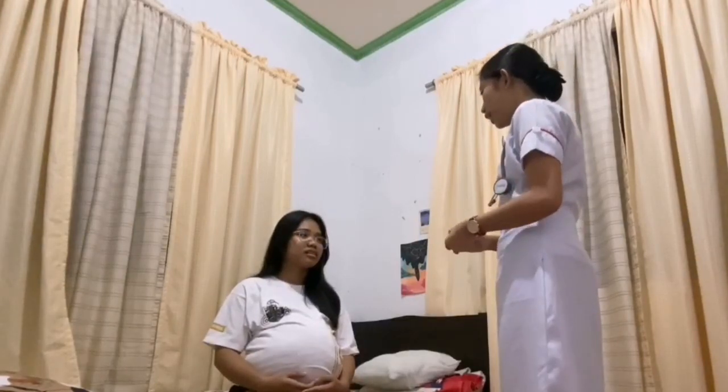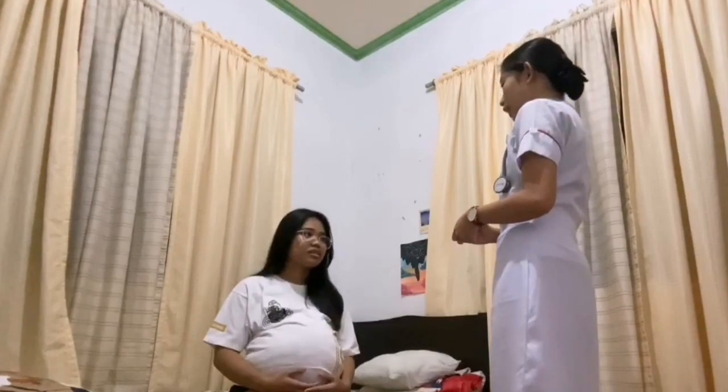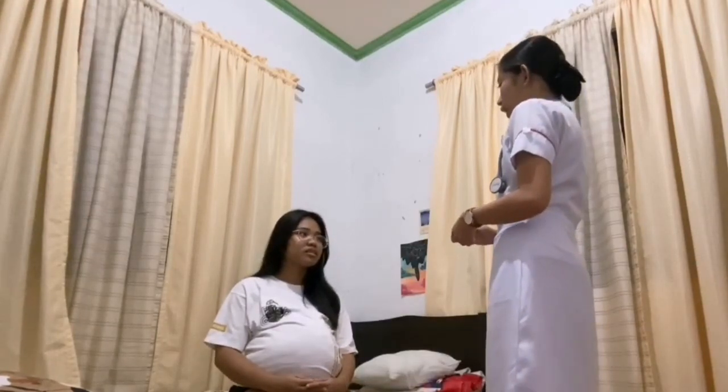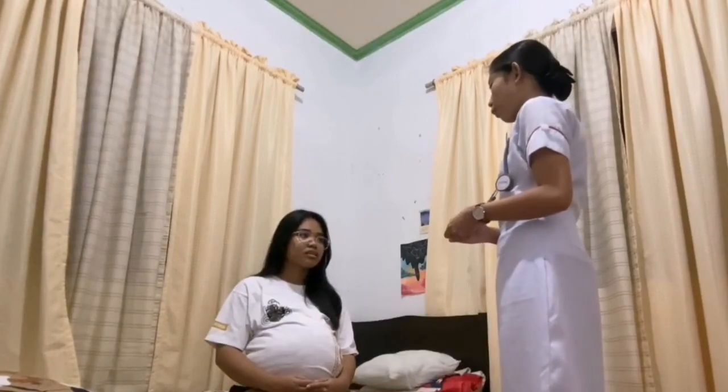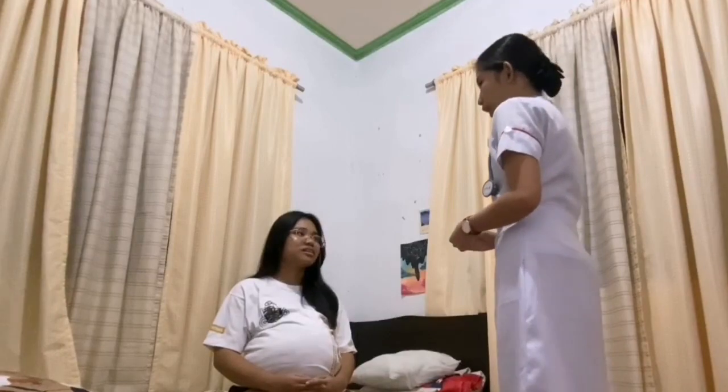Yes. In this procedure, we'll be locating the fetus as well as its position, its activity, and its engagement. See to it that the findings of this assessment will remain confidential between you and me. Is that okay, ma'am? Yes. Okay, thank you.